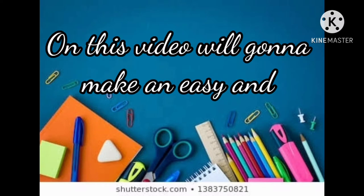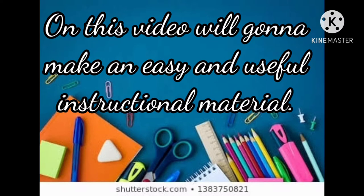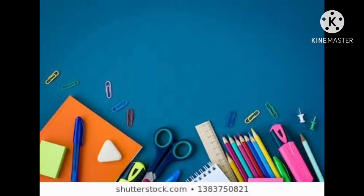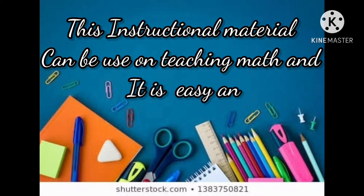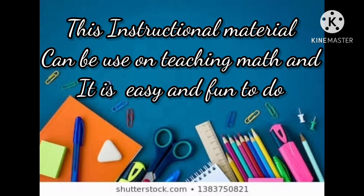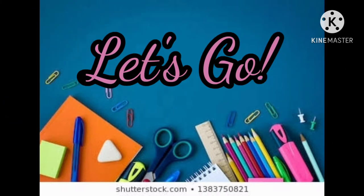On this video, we're going to make an easy and useful instructional material. This instructional material can be used in teaching math, and it's easy and fun to do. Let's go!